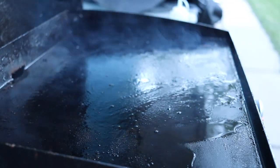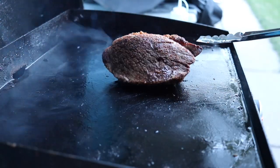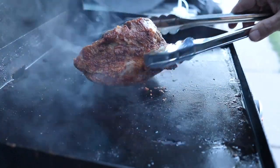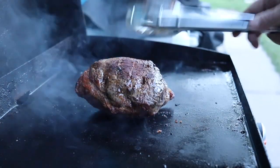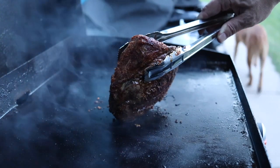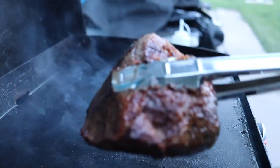Now it's time to reverse sear this bad boy. I'm going to sear this for a minute or two on each side just to lock in that flavor. And I think we're done — look at that.